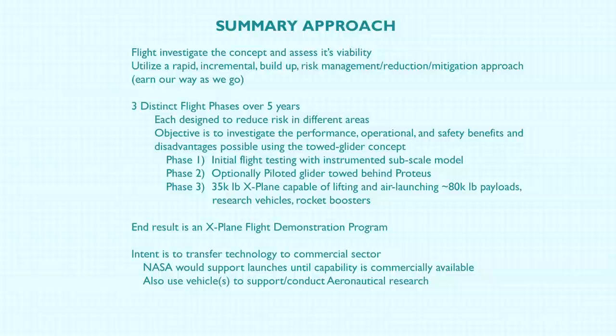In summary, we're going to flight-investigate the concept and assess its viability using a rapid incremental build-up risk management and mitigation approach — earning our way as we go. We've got three distinct flight phases over five years, each designed to reduce risk in different areas. The objective is to understand the performance, operational, and safety benefits and disadvantages from each of the three phases. The end result — the third phase airplane — is an X-Plane flight demonstrator. The intent is to transfer the technology to the commercial sector until it is viable and being used. We would support launches off the X-Plane until it becomes fully transitioned, and also use the vehicle to support aeronautical research like X-15, lifting body launches, and so forth.